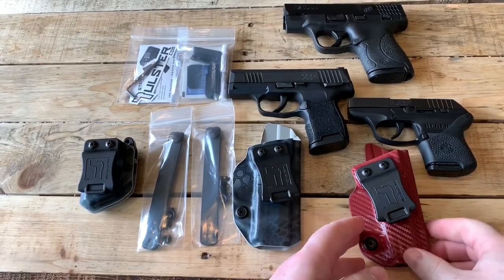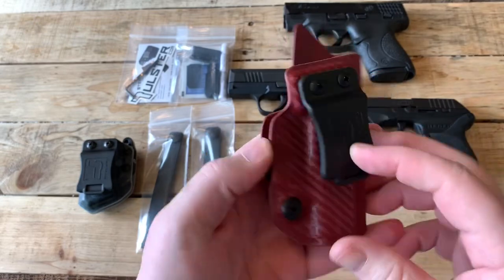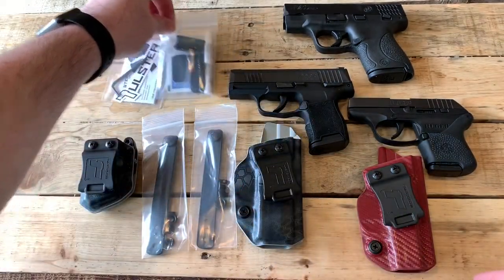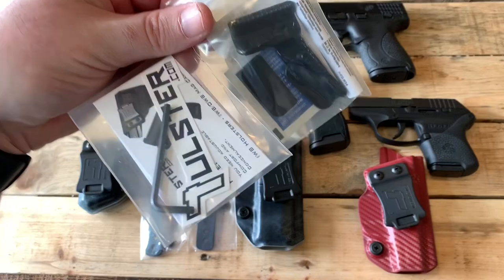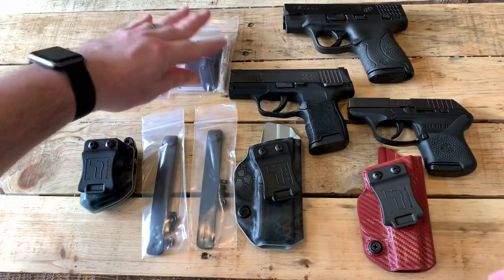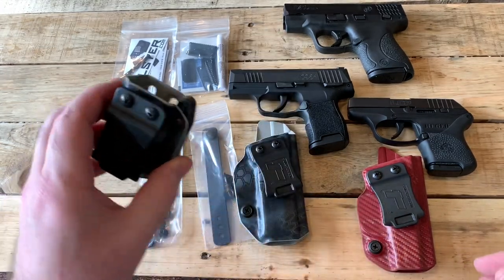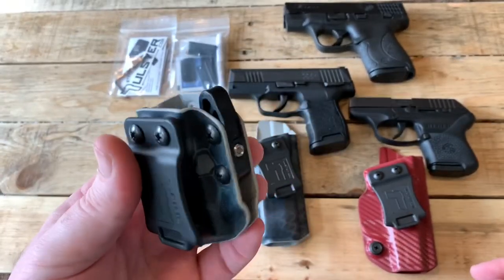They ended up sending a red carbon fiber holster for my LCP, and then this Cryptic Typhon for the P365. They sent me the brand new Sidekick that they just released, which you can mount on these to basically give you a claw without taking up any additional space on the holster. They also sent soft loops and a magazine holder with the matching Cryptic Typhon pattern on it. Pretty incredible.